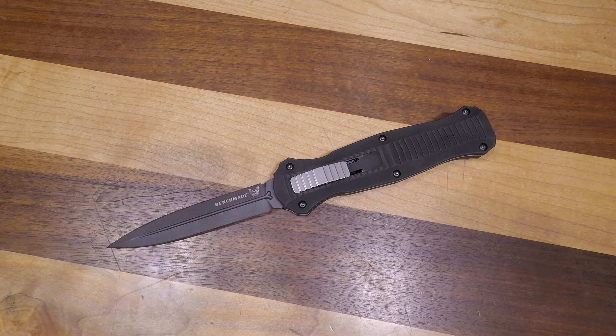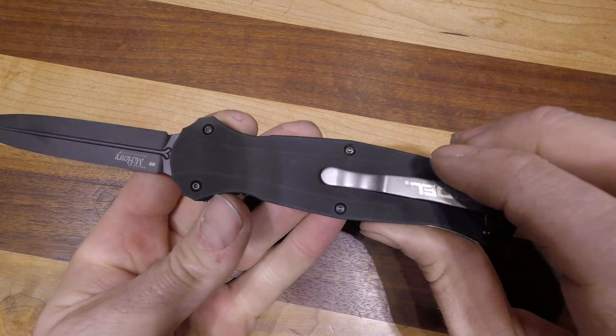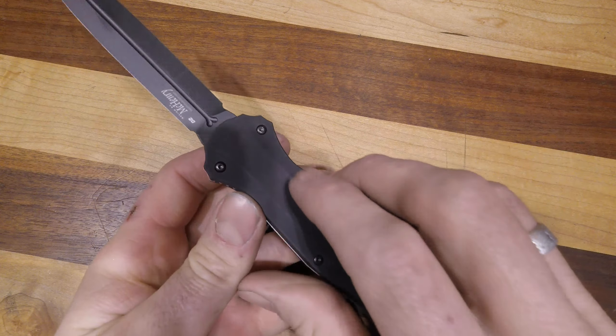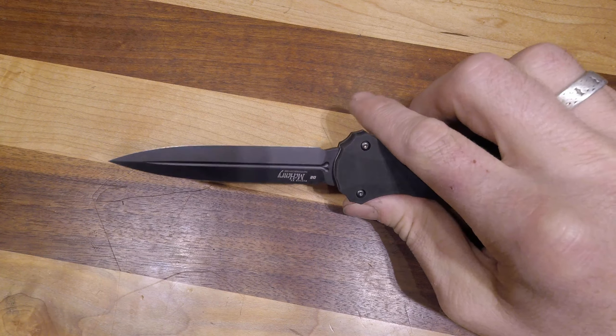Here we have the Benchmade 3300 BK — this is one of the staples in the Infidel line. The BK refers to the black blade; this is the military version of their out-the-front, made in D2 steel.